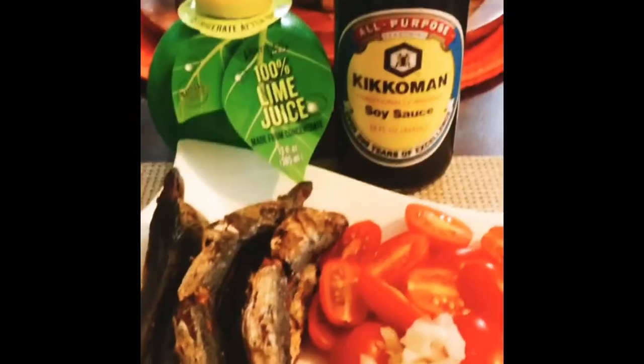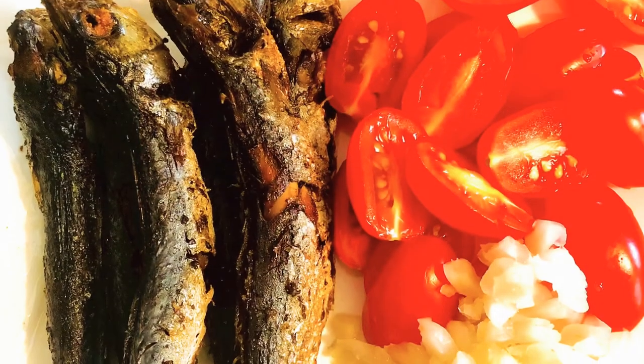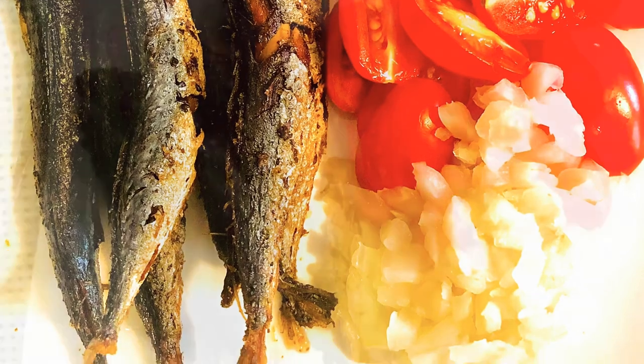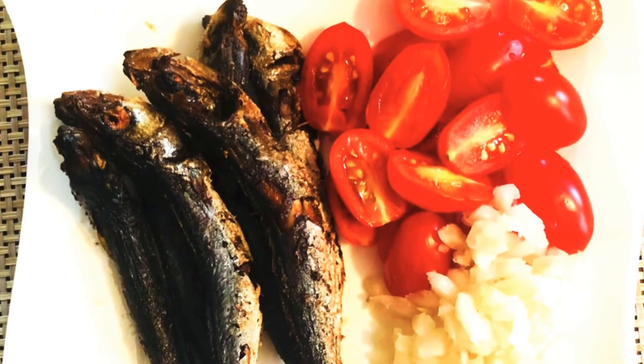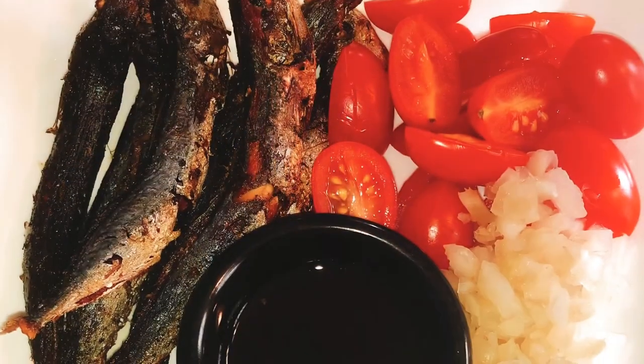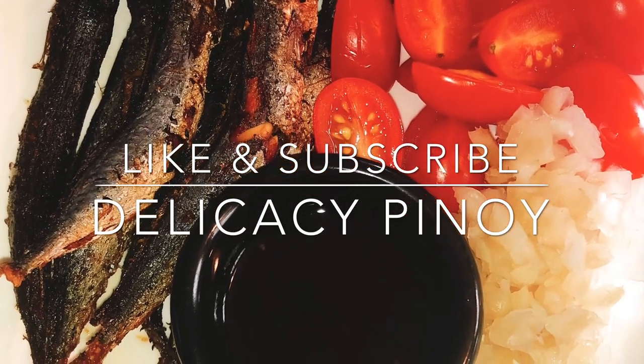Serve with steamed white rice and a dipping sauce with chilies or toyo and calamansi, and you've got yourself an enjoyable meal. Enjoy! Thanks for watching — like and subscribe to Legacy Pinoy.